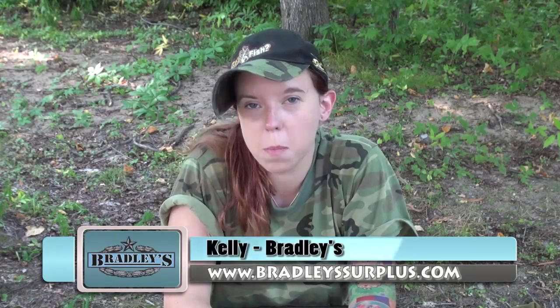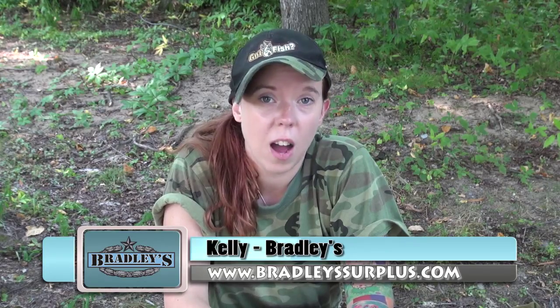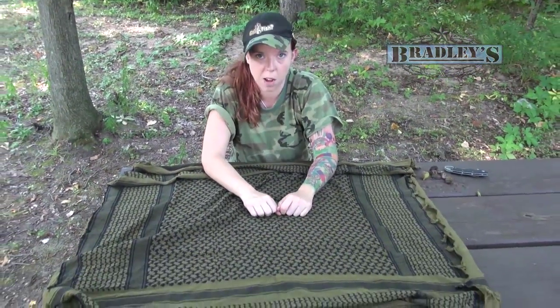Hey guys, Kelly here for Bradley Surplus and bradleysurplus.com, and today we're going to take a look at one of the most versatile outdoor tools, and that's the Chemog. It can be used for a variety of things like protection from the elements, a tourniquet, a pillow, but today I'm going to show you how to make a bag out of the Chemog.